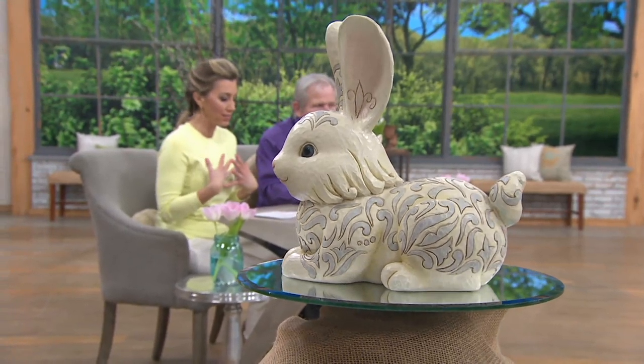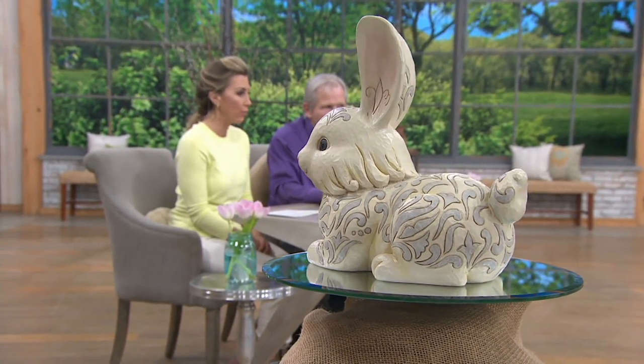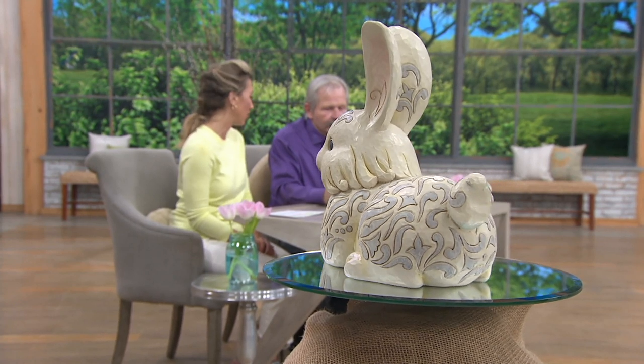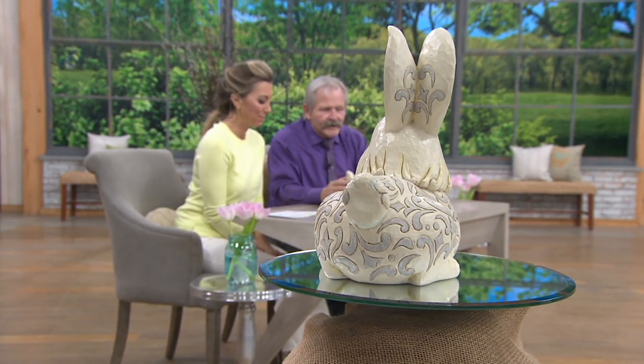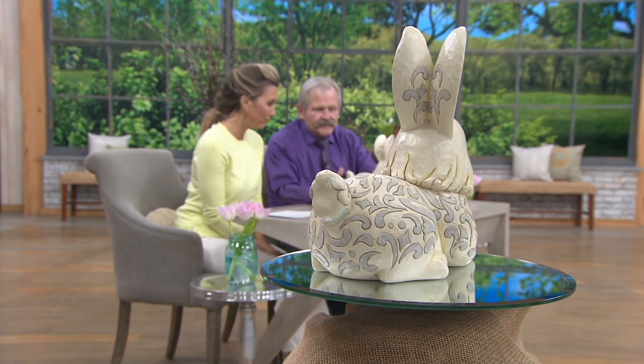Lines all across his body and up his ears — truly regal, less than fifty dollars, even on his little cotton tail. I like this piece too, and one of the reasons I like it is because of the dimension of it. It's got some size to it, you know — it's not one of the smaller pieces.